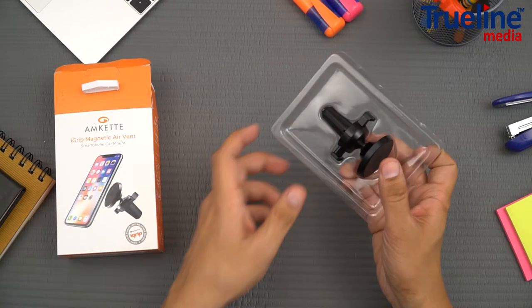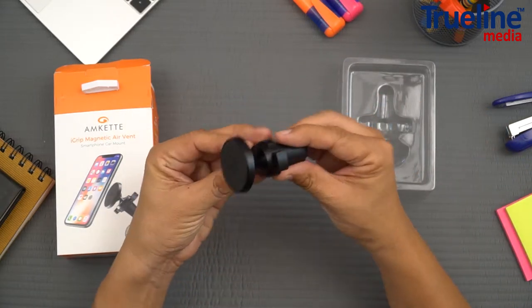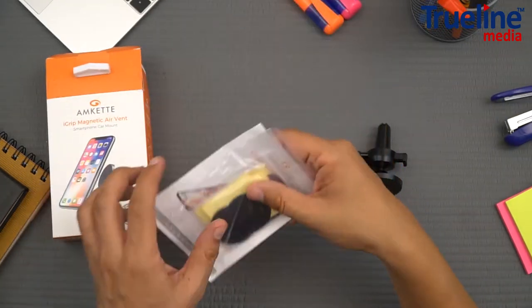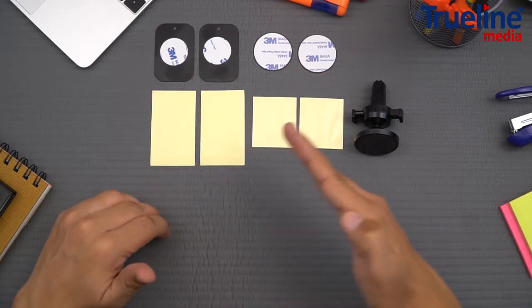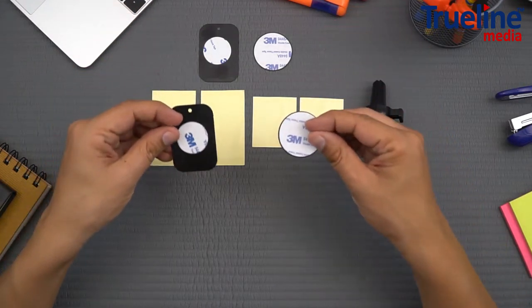Let's check out what's inside the box. We'll start with the main attraction — it looks really good and feels solid as well. It comes with many accessories: there are two rectangular and two circular metal plates and four transparent protective films. As you'll see, these metal plates are essential to use this car mount.